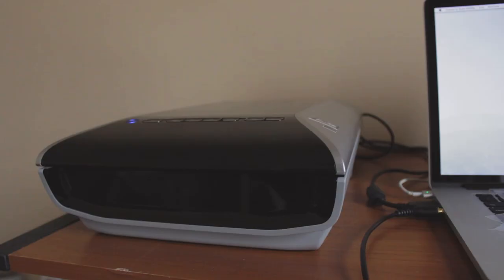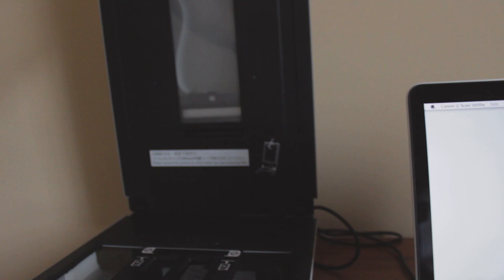Typically, dedicated film scanners are very expensive — double or triple the price of the scanner I picked up. The reason why the CanoScan is cheap is because it isn't really a dedicated film scanner. It's a flatbed scanner, similar to what you'd find in most places — like your normal scanner that you'd scan your documents with. However, it also has an additional light source on the cover that lets you scan negatives.